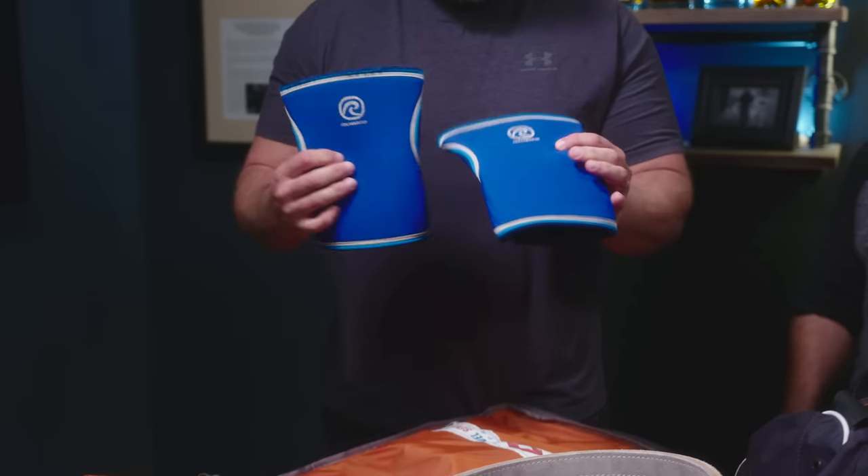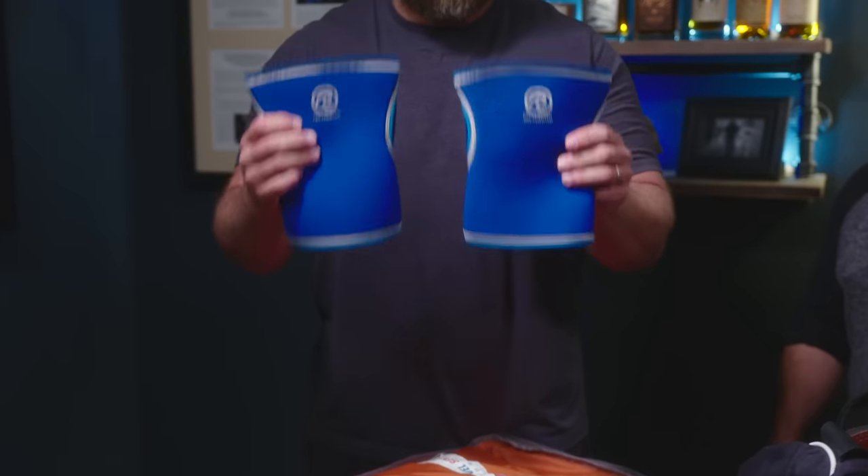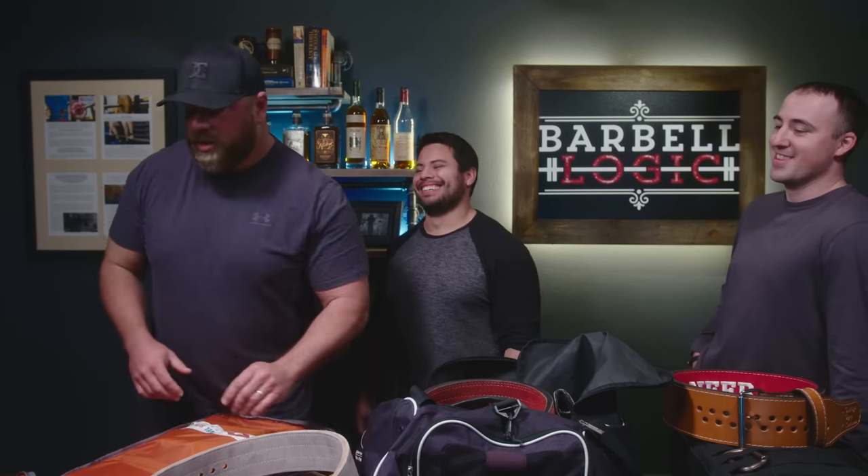I love Rehband — R-E-H-B-A-N-D. I use these for my knee sleeves. I replaced my original pair of knee sleeves that I bought in 2001 last year, so they lasted me like 17 years. These are about a year old now and they've done really well. The 17-year-old ones smelled like a homeless guy, but otherwise they worked perfectly fine.